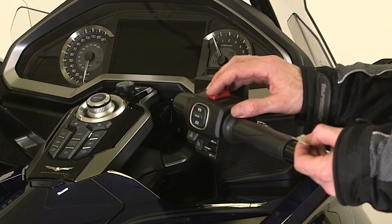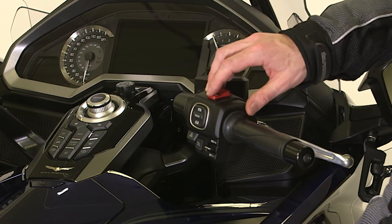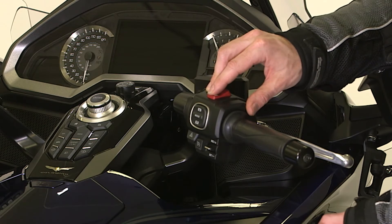To input 0, press the starter button without pressing the fairing pocket opener, then you can input the next digit.